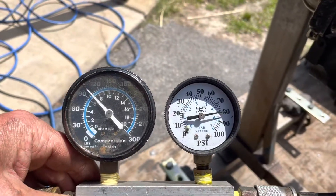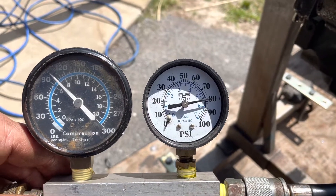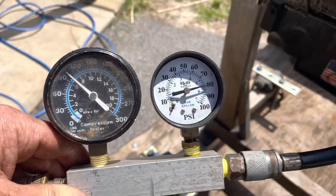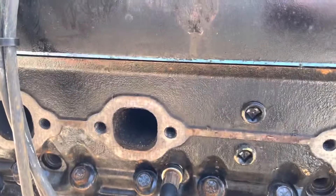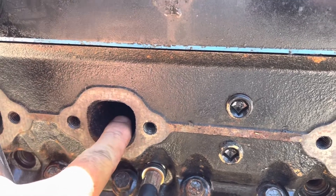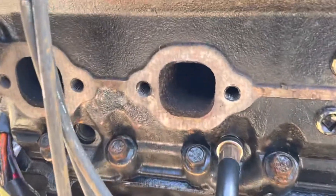This is my leak down tester. You set it at 100 psi regulated and then you want to see above 85 psi. This is at 80 so it's marginally okay. When I put my ear up to the engine I could hear air leaking out of this exhaust port, barely anything out of the carburetor.